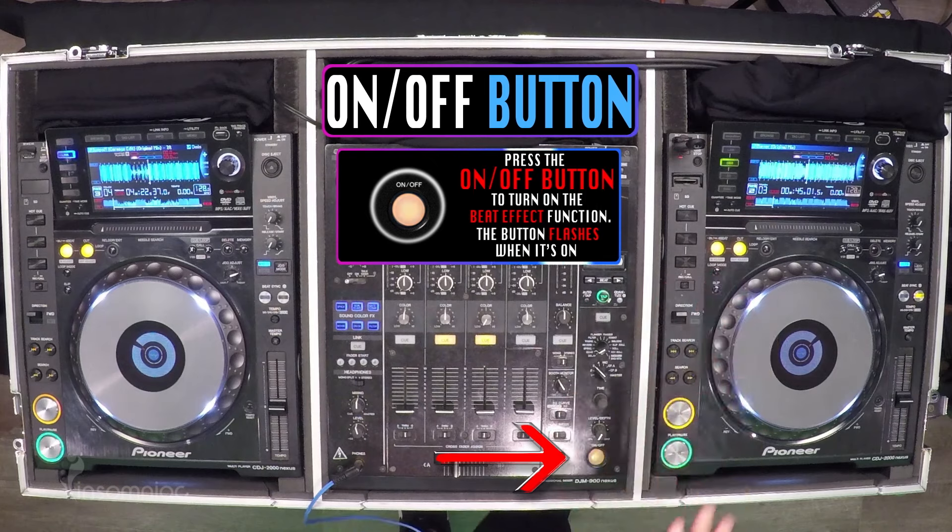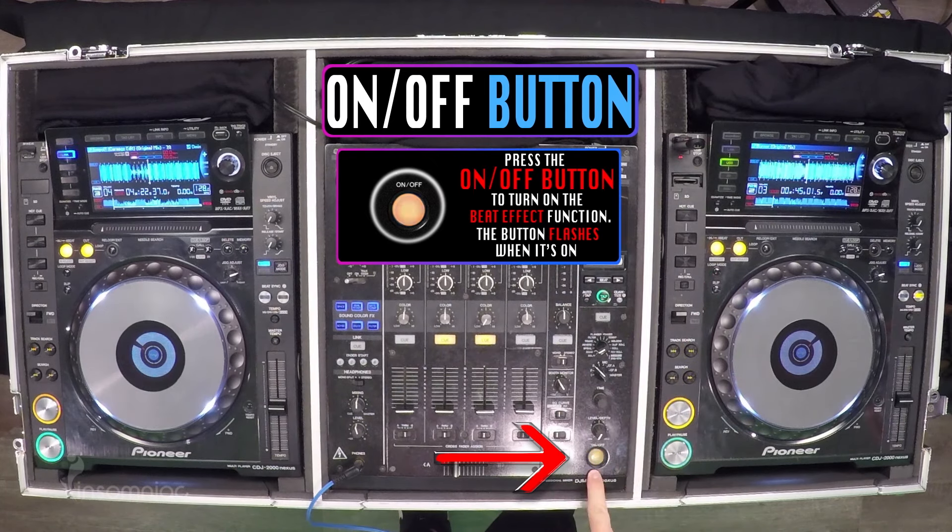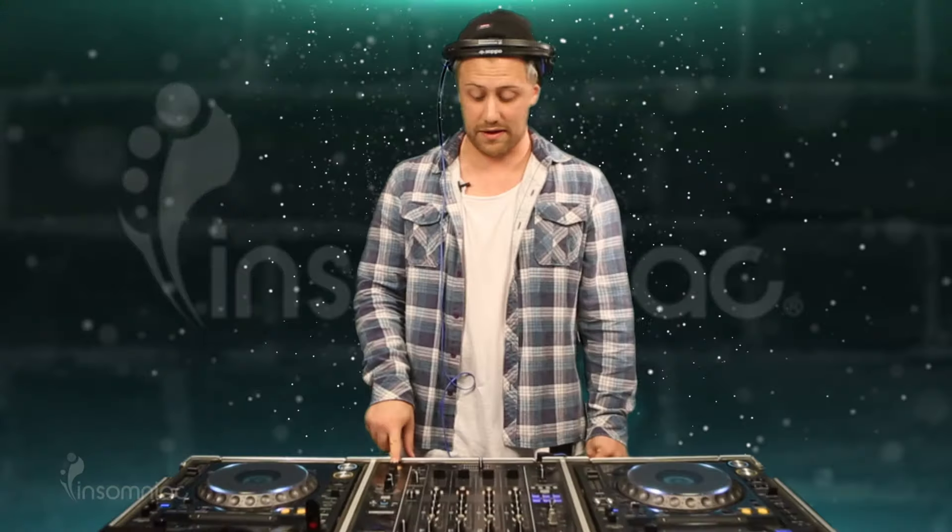All that really requires is a good part of the track — a build — and then you being able to turn the beat effect section of the mixer on. When it's blinking, that means the effects are on.